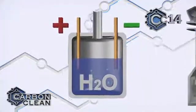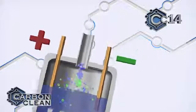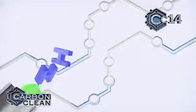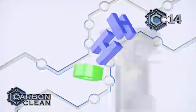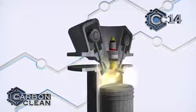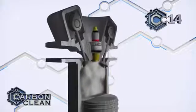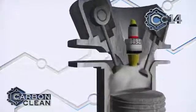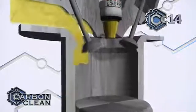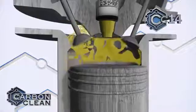Cells inside the machine split water molecules into oxygen and hydrogen gas, known as HHO or oxyhydrogen. This is fed into the engine through the air intake to combust through the fuel, increasing the burn temperature enough to atomize the carbon deposits in the combustion chamber. The atomized carbon is safely expelled through the exhaust system as a gas.